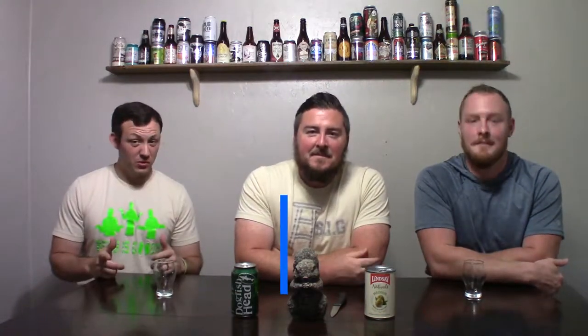All right, welcome to another episode of Good Beer is Good. Today we're gonna do a beer-tini with olives.